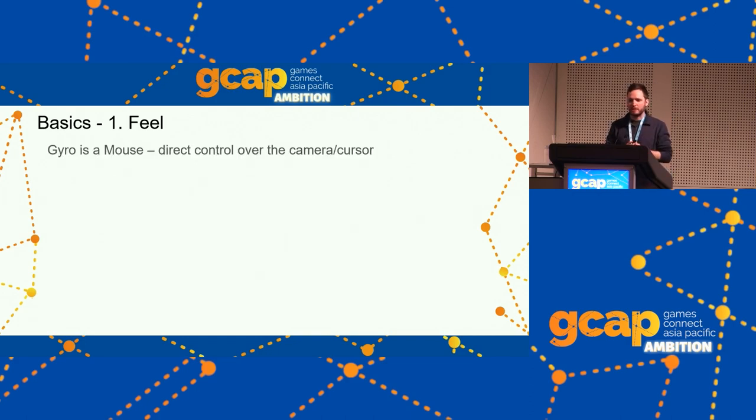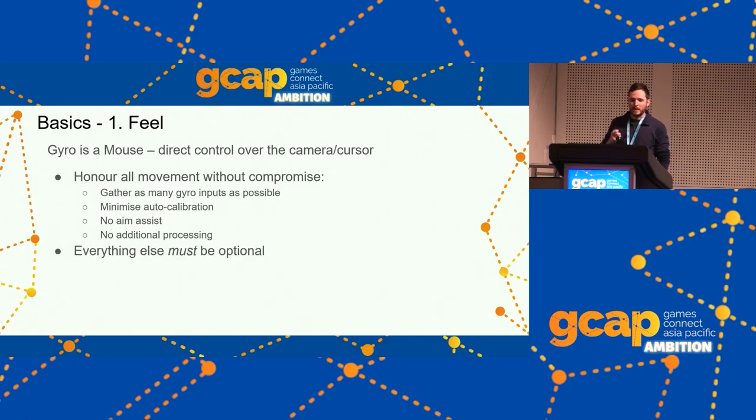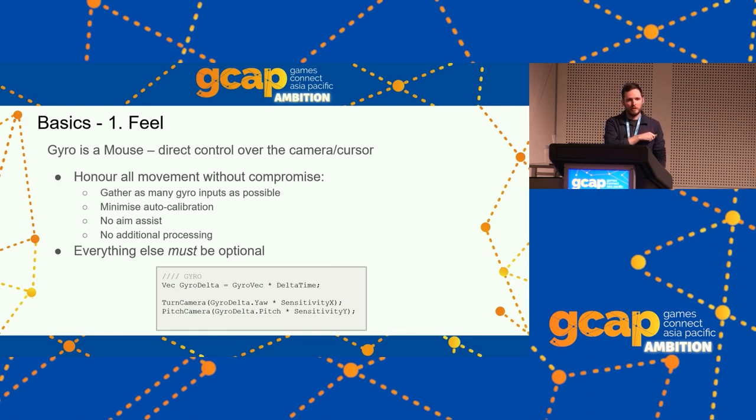Starting with Feel: gyro is a mouse, direct control over the camera and cursor. A mouse gives a good account of how it was moved frame to frame — with gyro, we also want to give a good account of how it was moved since the last frame. You want to honor all movement without compromise, gathering as many gyro inputs as possible. We also want to minimize auto calibration, not apply any aim assist, and not do any additional processing unless we make it optional.